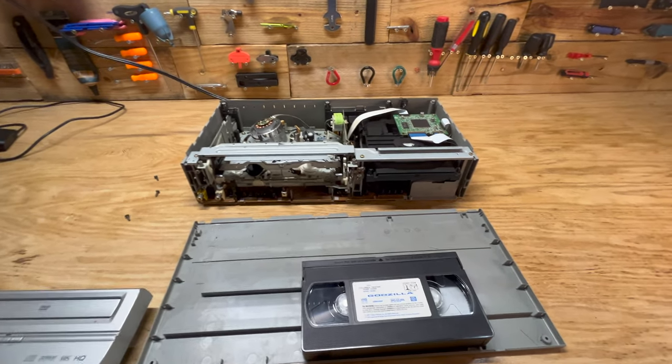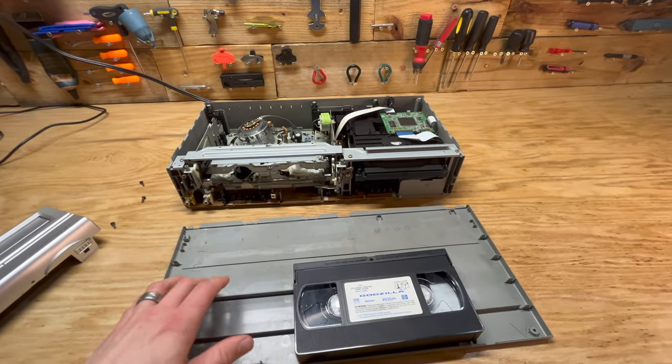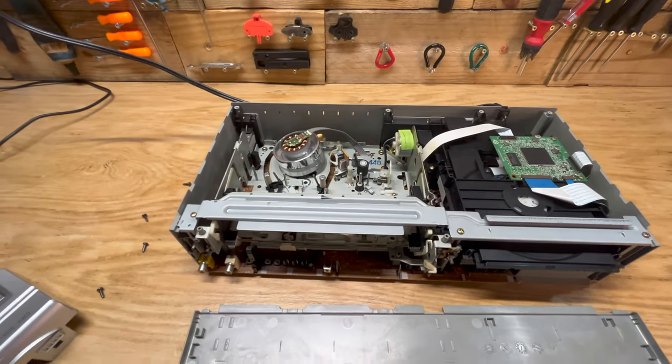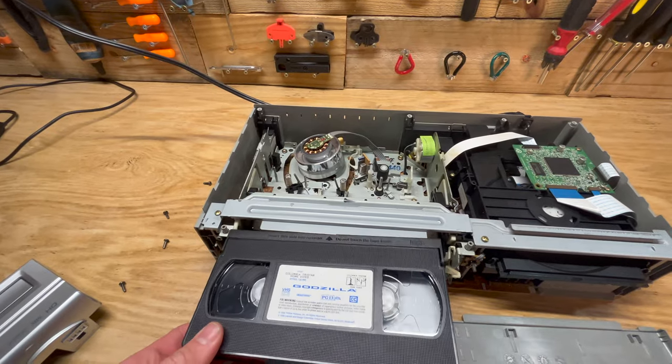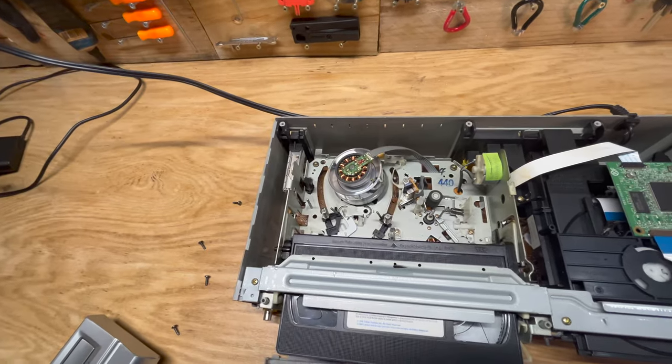So I got it taken apart. It's pretty easy — this is held on with clips and the top part comes off with four screws. I'm just going to put a tape in here. This is a tape that I already kind of got stuck in there, just to see what happens from above.